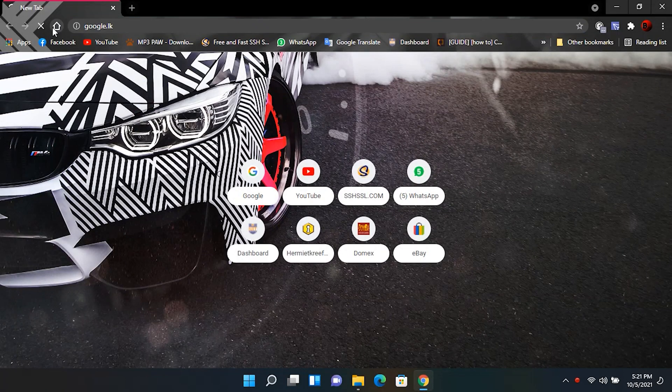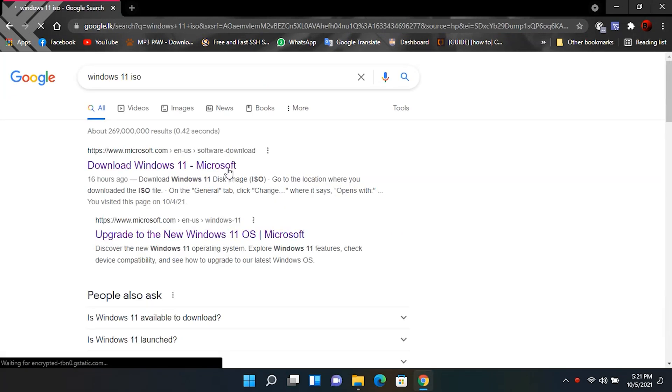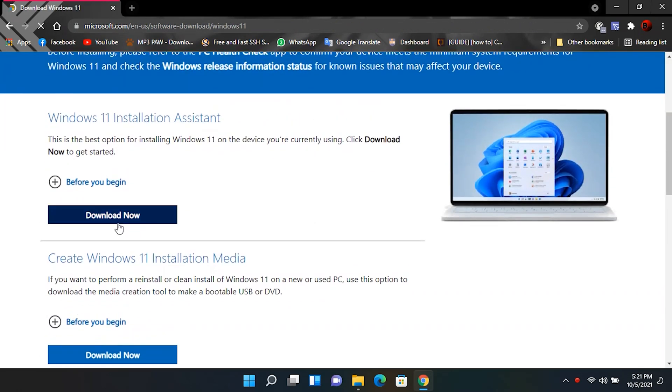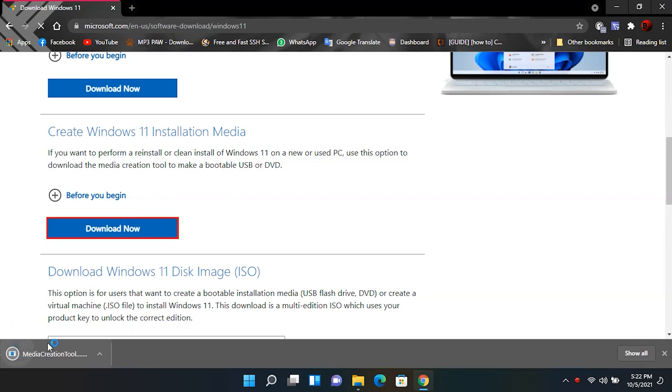First, search for the Windows 11 ISO file in Google and click the official Microsoft website. In there you will find several options to download Windows 11. Download the media creation tool from the 'Create Windows 11 installation media' section.